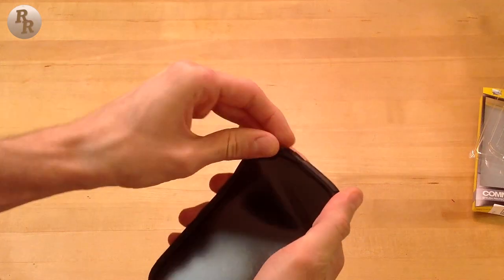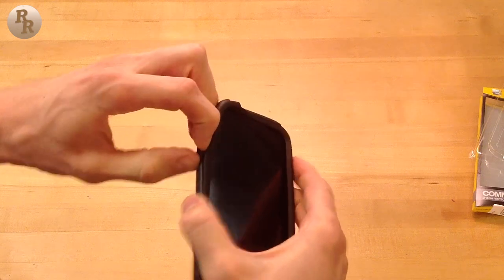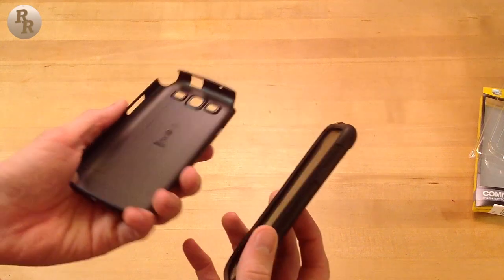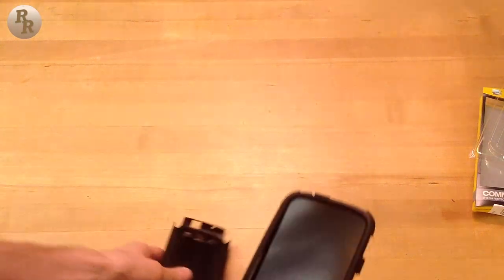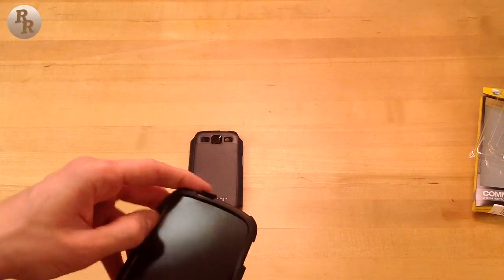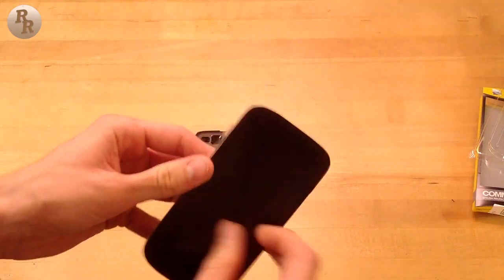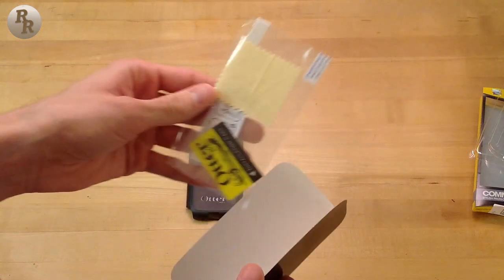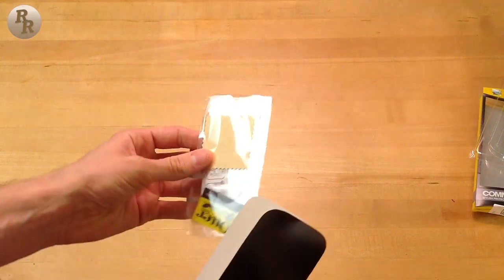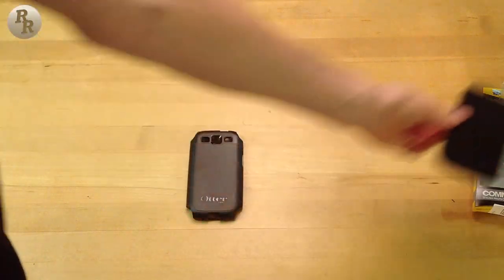There is an included screen protector — you can see there's a little black cover for it. It's a little more cumbersome to get out of the packaging than I imagined. I do have the Defender series case for my iPad and I love it, except the screen protector isn't great, so I'm not really expecting to use this one. That said, the Galaxy S3 has Gorilla Glass 2, which means it's extremely break-resistant and durable.